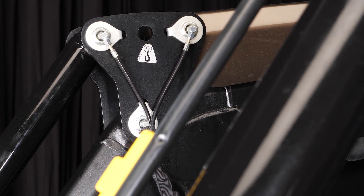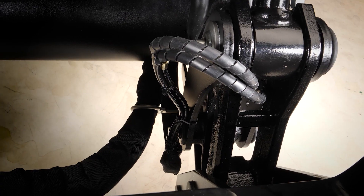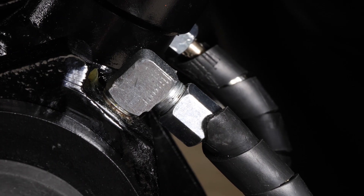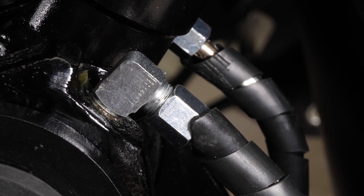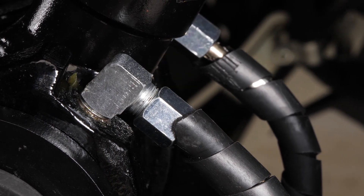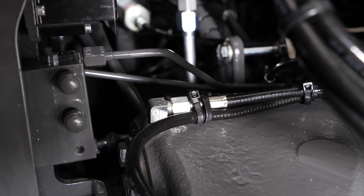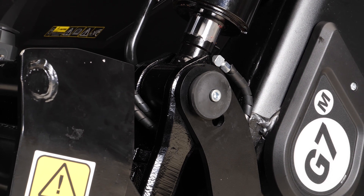Tractors go everywhere — forest, field, everywhere — it's a tough life. How can we be sure the lubrication system and lines will survive? The system is engineered and installed taking into account the various working movements of the tractor to ensure no line gets stuck. All components are designed for heavy use and heavy conditions. Similar systems are used in excavators, wheel loaders in construction or mining, and most forestry harvesters.